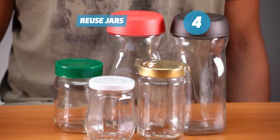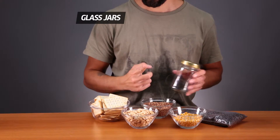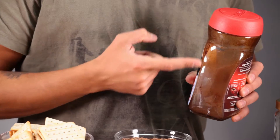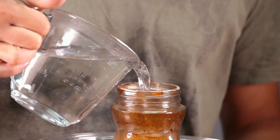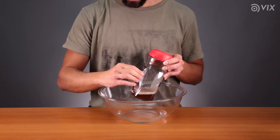My next hack involves reusing old jars. Another great way to save space is to store things in jars. You don't need to buy new jars — just reuse old ones, especially if they're made of glass. First, wash them well. Remove the labels; hot water is very good for that.